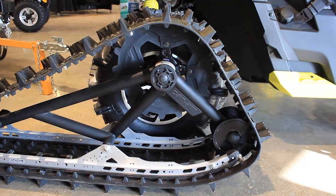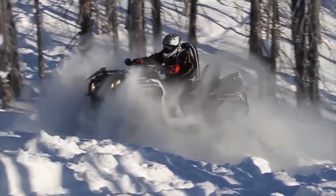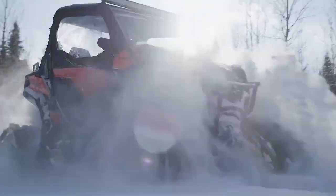For backcountry performance, there's the Apache Backcountry with the best flotation level and deep snow performance on the market. The contact patch is 23% bigger than the 360LT, and the aggressive track design has a 5 centimeter lug height for maximum traction on snow.